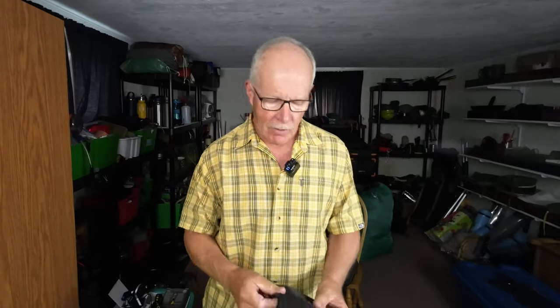One thing really bothered me over those two weeks, and that was the cables themselves. I had them all stuffed in a little bag like this. I had some USB Type-A to USB Type-C, USB Type-A to Micro USB — the older style — and even some newer USB-to-USB fast charge cables, and I was using all of them. Every time I'd reach into the bag to grab one, I'd end up pulling them all out at the same time. They just kind of all bundled together, and they weren't like that when I put them in the bag.